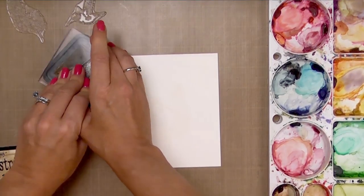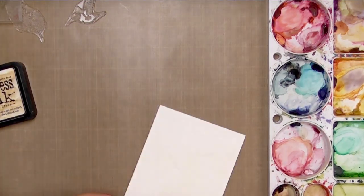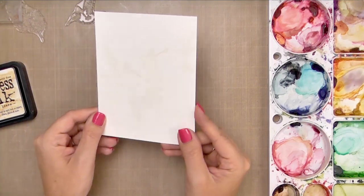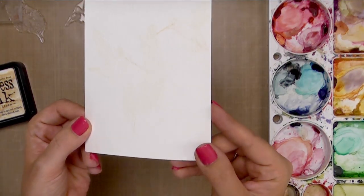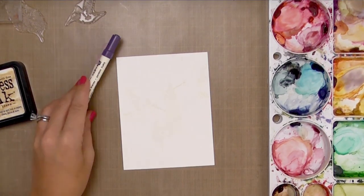We'll start by stamping all of our images in a water-soluble ink onto watercolor paper. Here I'm using Tim Holtz Distress Ink in Antique Linen. You want it to be extremely light ink — the reason we want it to be light is because we don't want that image to show through our final result. We want it to look like we hand-painted this, but dark enough that we can see it and use the stamp as a guide.